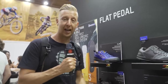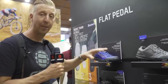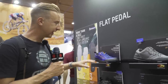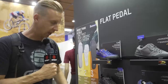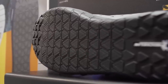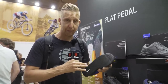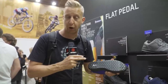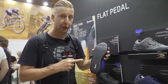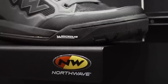We're on the Northwave stand, and we're really pleased to see that in addition to all their super high-end aggressive cycling shoes designed for clipless pedals, they're now making flat-specific shoes: the Tribe and the Clan. Looking at the Clan first - three colorways: all black, black and gray, and blue and black with orange detailing. It's a completely unique three-part sole developed in conjunction with Michelin.